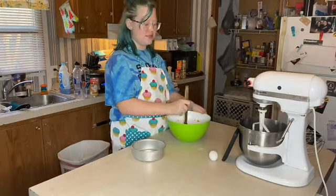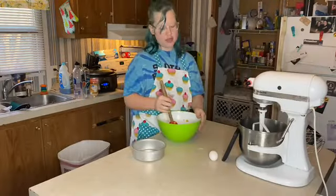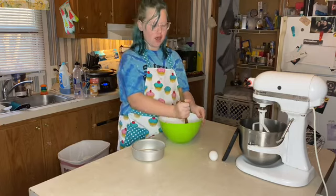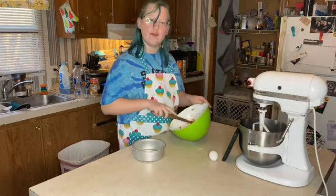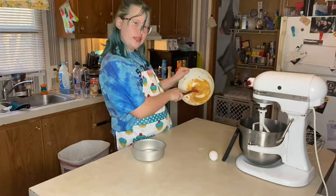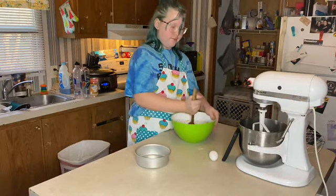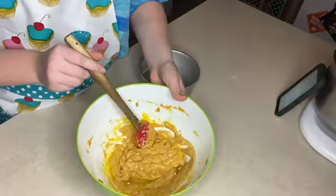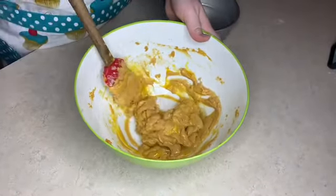I didn't realize this recipe is a lie and a scam — it only gives you the ingredients to make one cake, and obviously the picture has two. So I just halved all the ingredients and now we're making a smaller cake. The batter looks like baby poop.